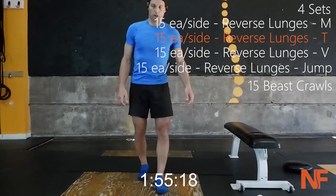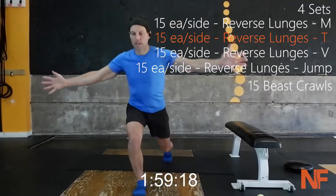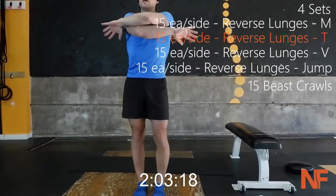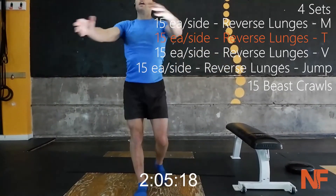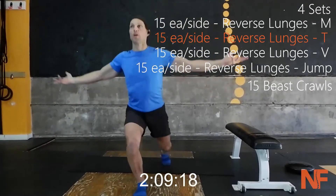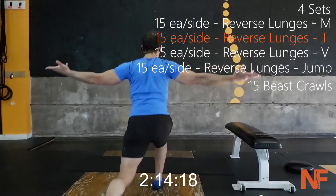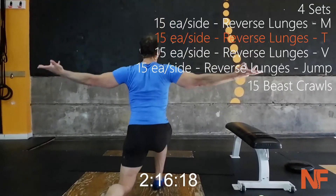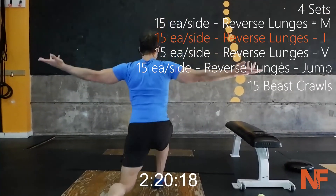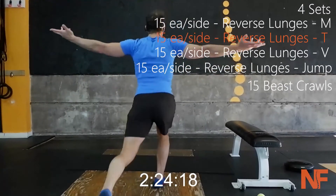On the T — we come in front with internal rotation and go into a T, externally rotating those shoulders. Bring those shoulder blades together. Don't let the arms go too low or too high — try to get as close to a T as you can.